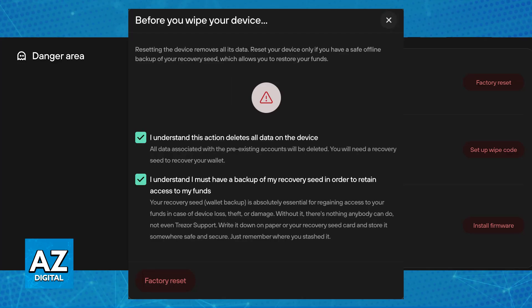Keep in mind that resetting your Trezor One will erase all of your data on the device. Ensure that you have your security or recovery seed and passphrase, if enabled, safely backed up before proceeding. Your funds are going to be safe on the blockchain and you can recover them using your recovery seed.